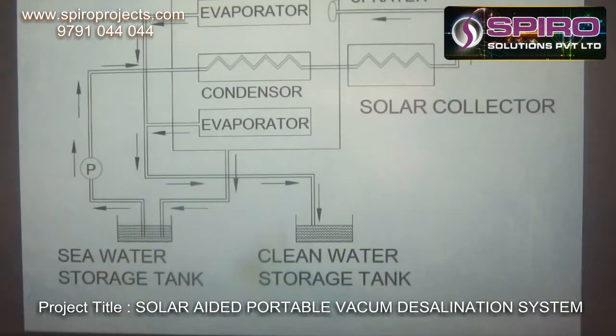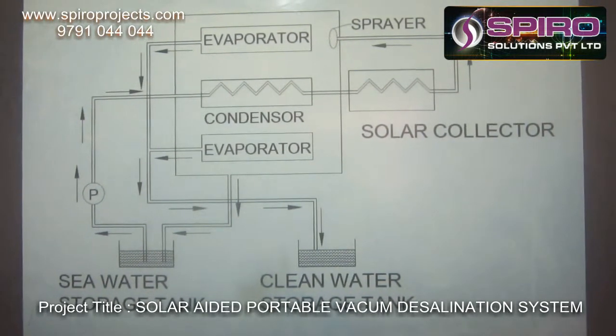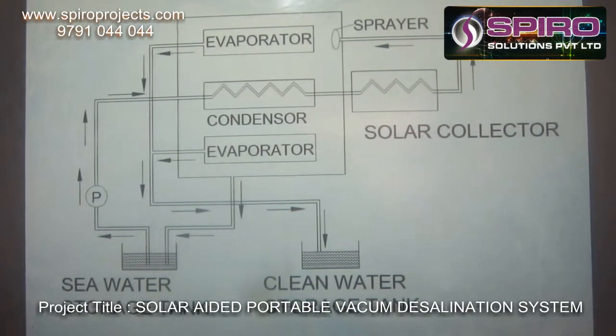The main schematic diagram of this project is shown here. It consists of a seawater storage tank, pump, condenser, solar collector, sprayer, evaporator, and a clean water collecting tank.